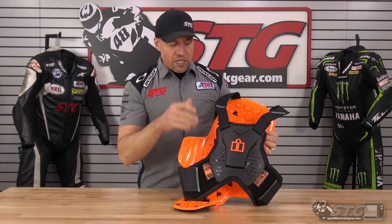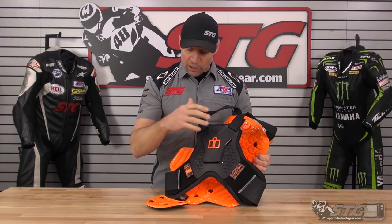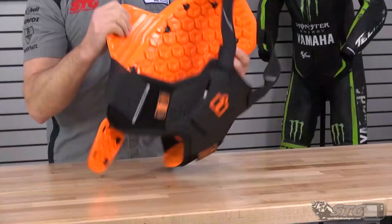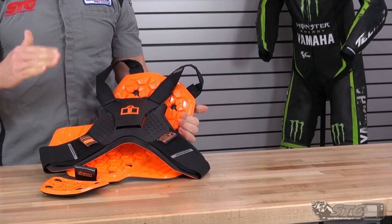This features the D3O armor that has been in the marketplace for many seasons now. It has proven itself to be very effective, and I love the way they have used it in this vest. This is a CE Level 2 certified piece in the back, CE certified in the chest. If you look at the product listing, it actually breaks down exactly what it is certified to.